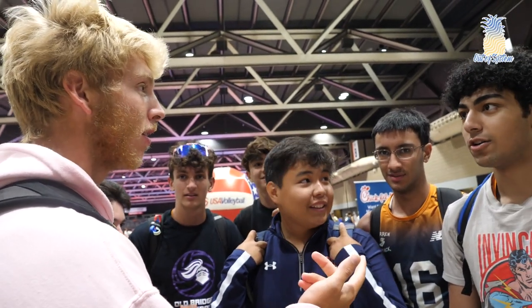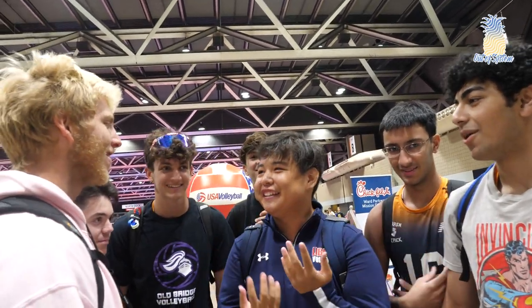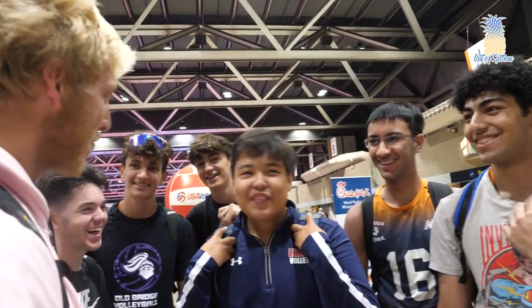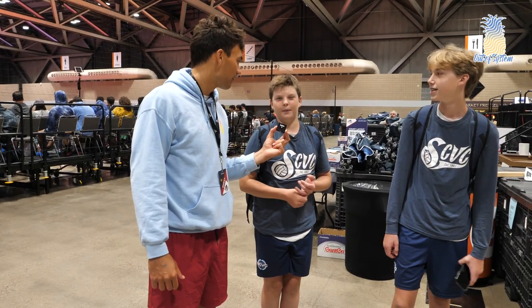Libero. Libero's the hardest? Why? Because you've got to control the entire back court. Setter's the hardest. Libero's the hardest. I agree with setter — it's like trash passes, how am I supposed to make those sets? Libero's the hardest. Yeah, that's a good point. Probably libero, maybe.